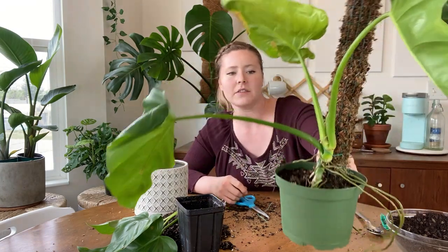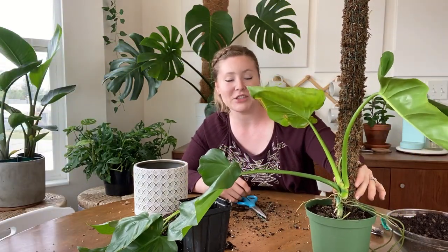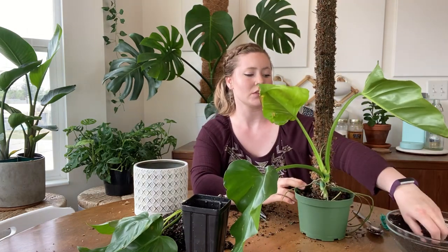Okay, there she is so far. I can't wait for this to be true to its name — giganteum. Now that it's settled a little bit, I'm adding some more soil just so that it can stay where it's at.